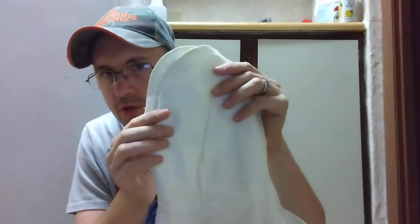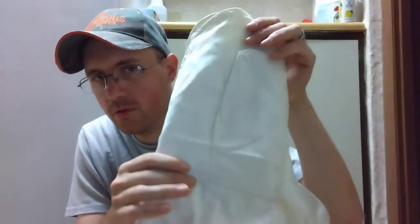Hey y'all, welcome back to the DG Outdoors channel. Today's video, I have a review on my military surplus shooters mittens that I got today at the military surplus store, and some snow camo mitten covers — we're going to get into both of these.